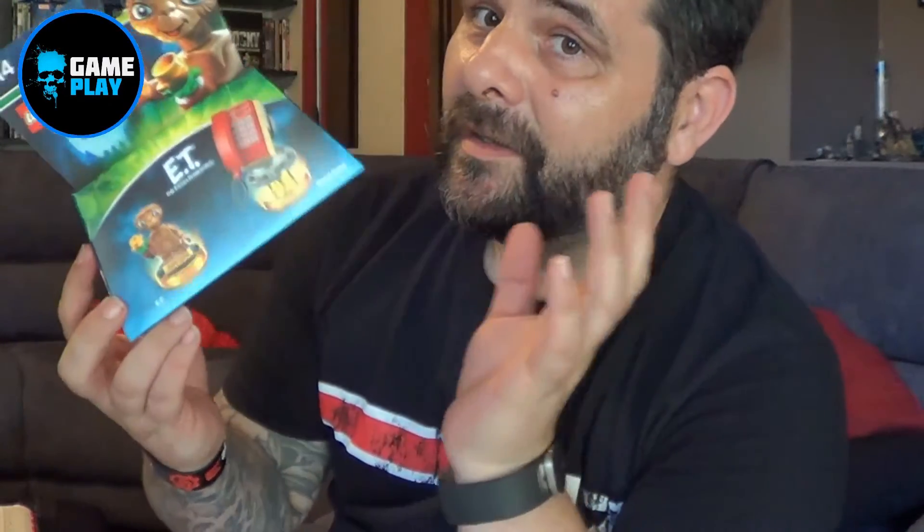Thanks ever so much for watching. Please like, comment and subscribe. Also check out the end of this video because I have the instructions on how to build the Lunatic Amp as well. And check out my next video which will be the E.T. Fun Pack — another 80s favorite, everyone's favorite alien. So I'll see you soon.